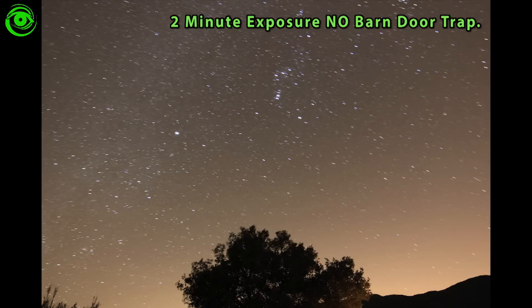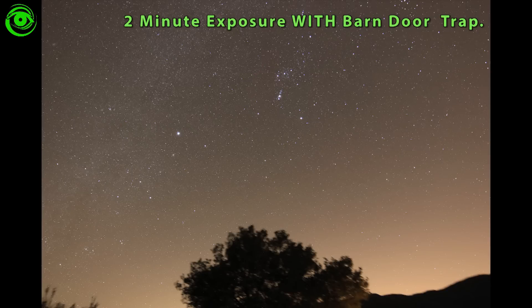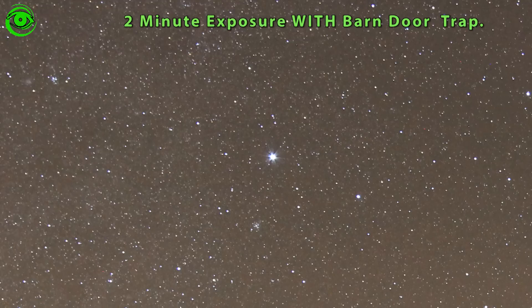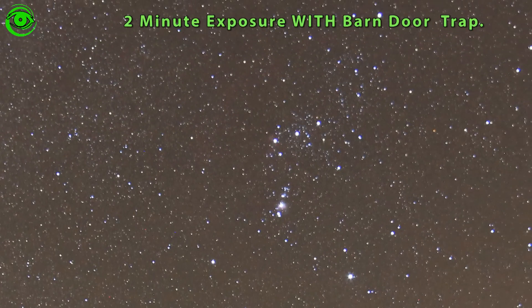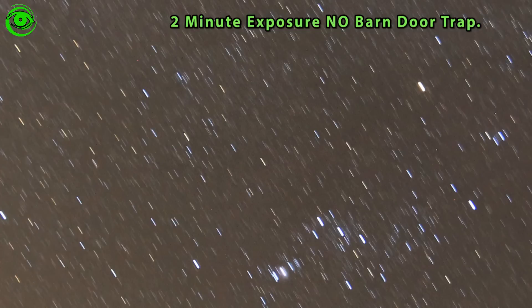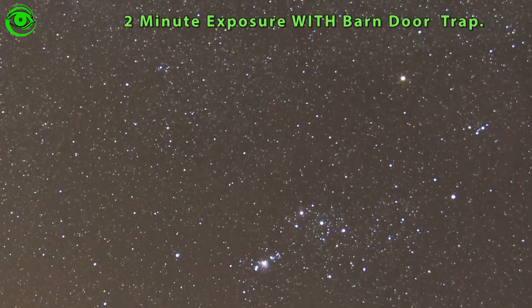Now let's look at two-minute examples. Without the barn door trap it's obvious — it looks like somebody took the camera and slid it across the front. Then when you put the barn door trap on it, look at that — there's Orion and you can see the winter Milky Way, and even Sirius has a nice little star pattern from the lens. Definitely a difference at two minutes. Here's another two-minute shot: horrible long lines without it, and then wow — it looks beautiful with the barn door trap.